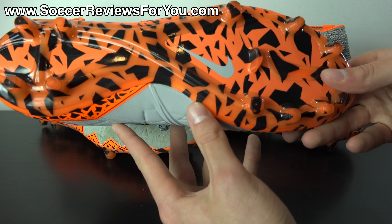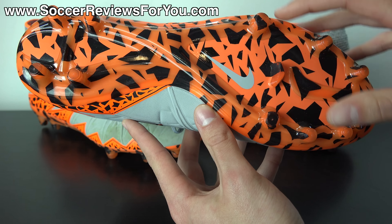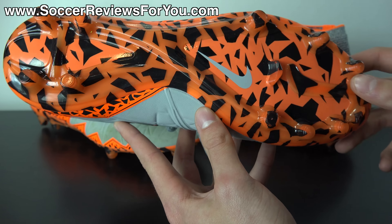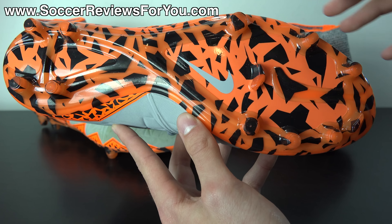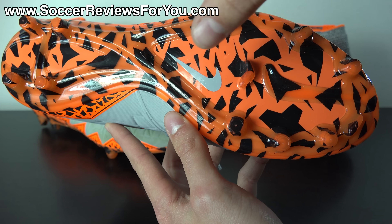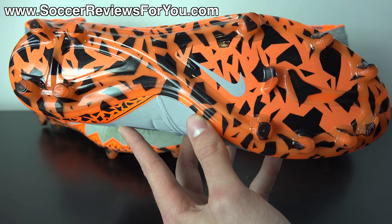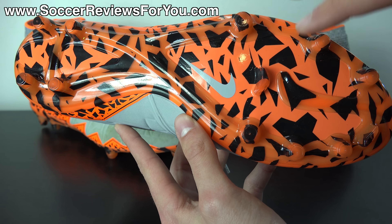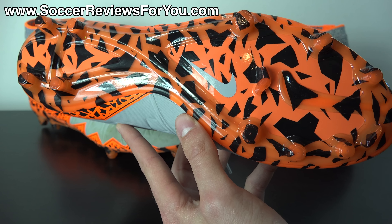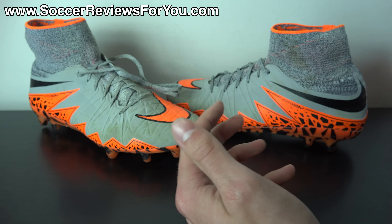To give you guys a reference point, here's a brand new pair of Hypervenom Phantom 2s — never worn, never even tried on. You can see this is what the sole looks like out of the box: the graphic is a darker black color and is printed directly on top of the sole plate as well as on the studs. The reason it wears away is because there's no protective layer for the paint that is directly on top of the actual sole plate and studs.